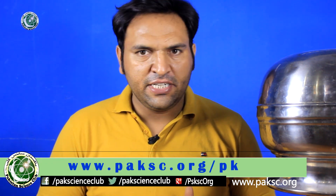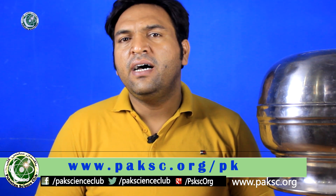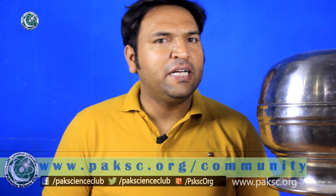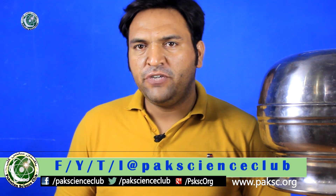I hope that you will like our project. For more science projects, visit our website. Thank you.